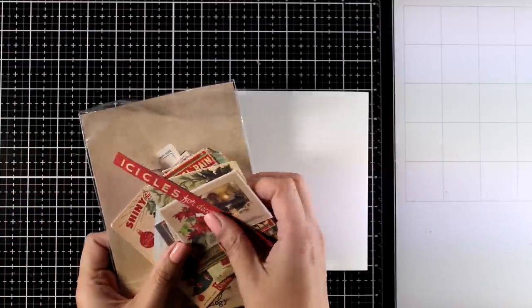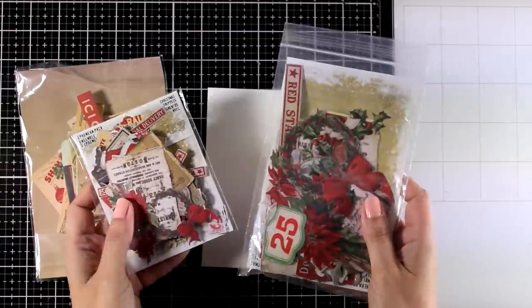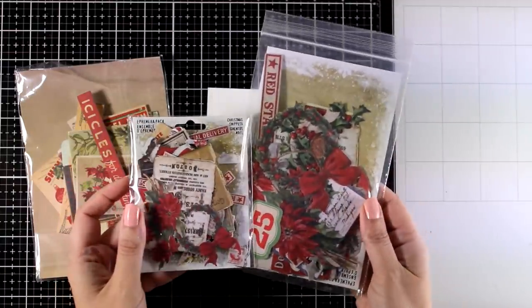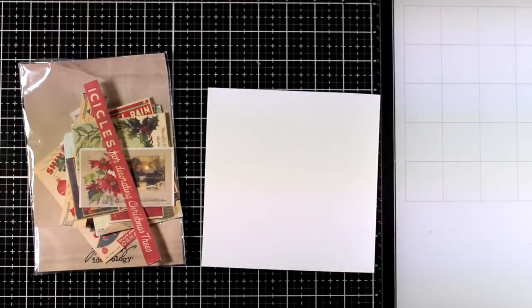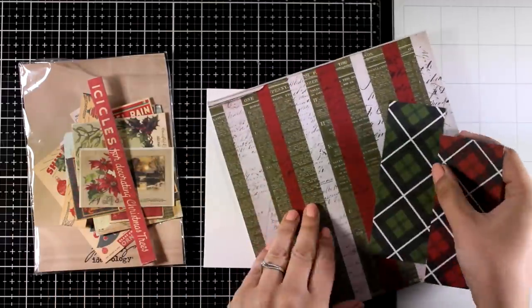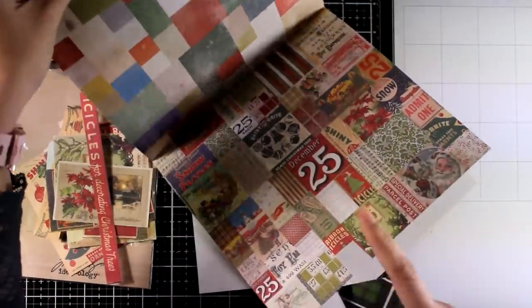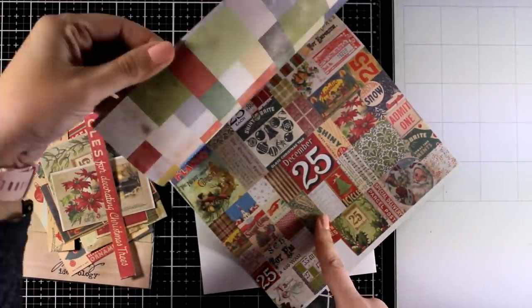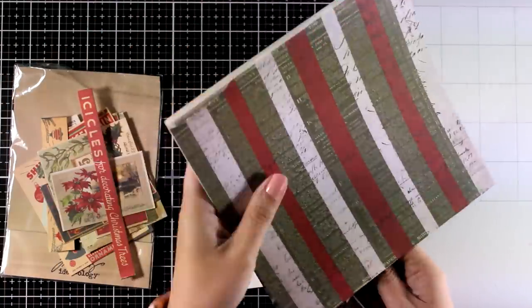I'm going to bring in some of my ephemera that I've been collecting throughout the years — I have tons of them from previous years by Tim Holtz. But if you don't have such elements, you can always use little squares cut from Christmas paper pads from your stash. Anything would work — you can even use wrapping paper with lovely Christmas designs, napkins, or go online and print out different ephemera to cut out and stick on your background.